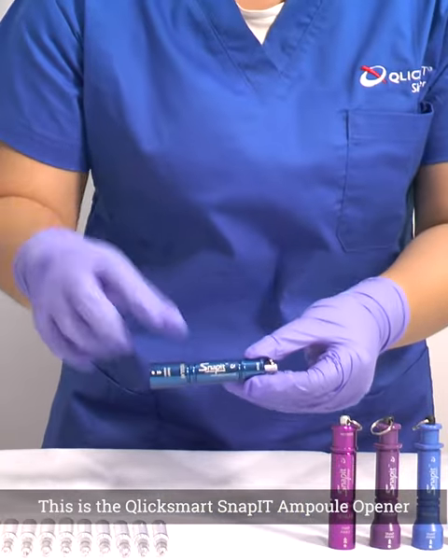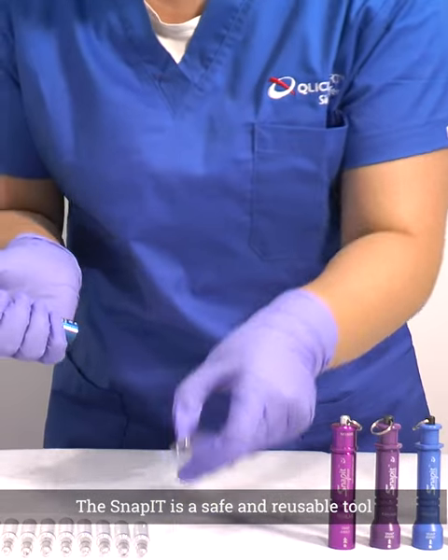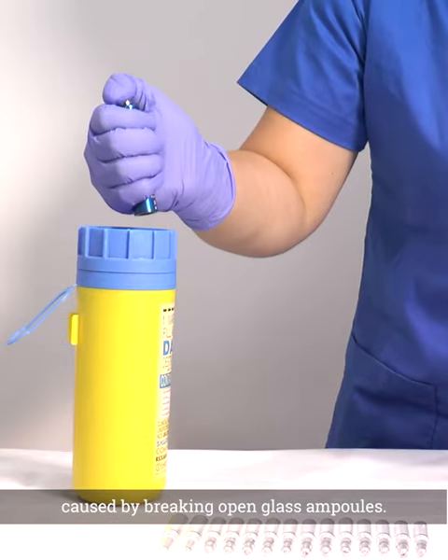This is the Qlik Smart Snap-It Ampoule Opener. The Snap-It is a safe and reusable tool designed by an Australian nurse to minimise injuries and waste caused by breaking open glass ampoules.